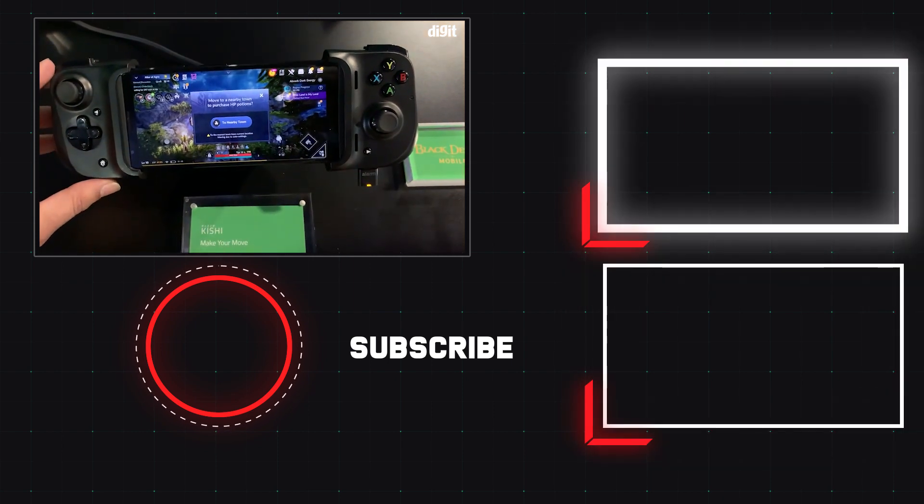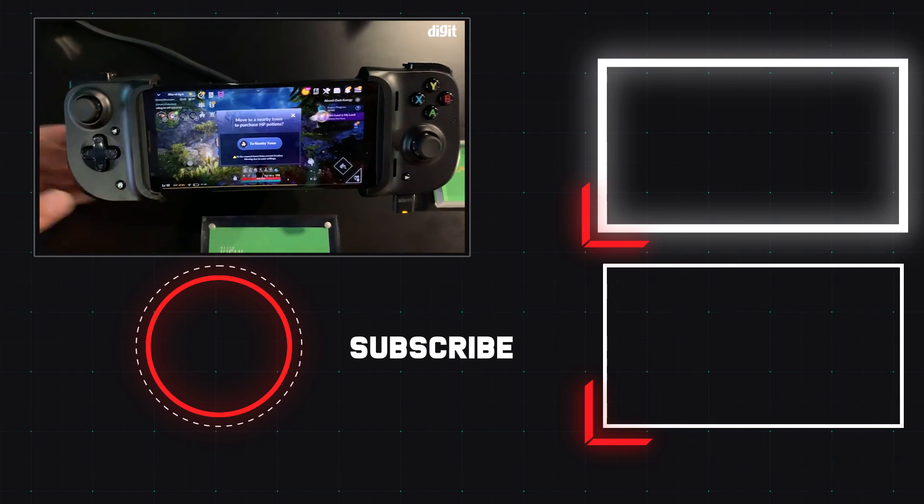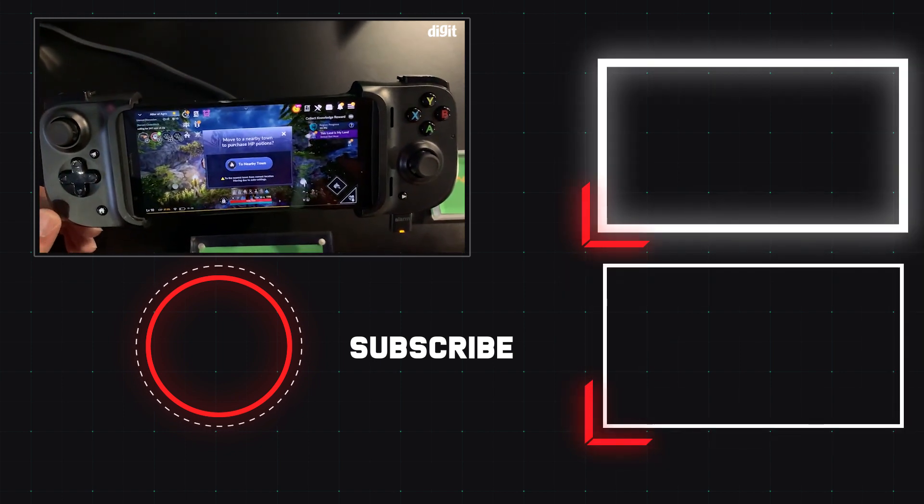That was a quick look at the Razer Kishi. For more from CES products and the world of technology, stay tuned to digit.in.